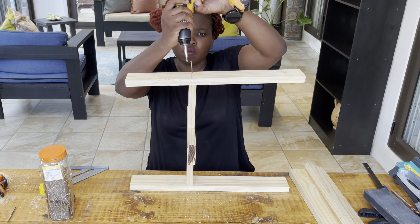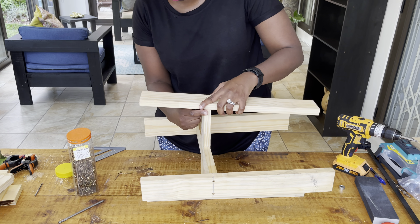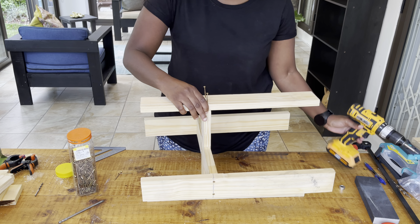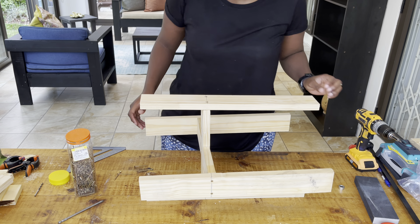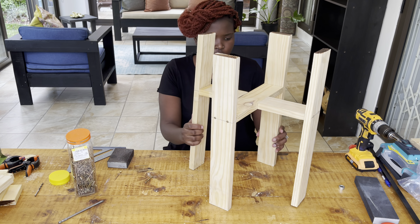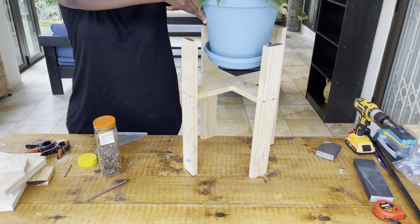When doing this process of putting all the legs together, please make sure you are really precise, because if you're not, you'll experience your stand becoming uneven or one side being longer than the other. Please be precise and follow the markings you made. Please leave a comment letting me know if you're going to try this project — whether it's for yourself, a friend, a family member, or even to sell.